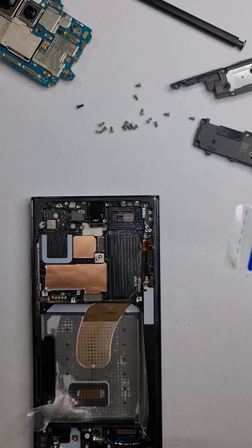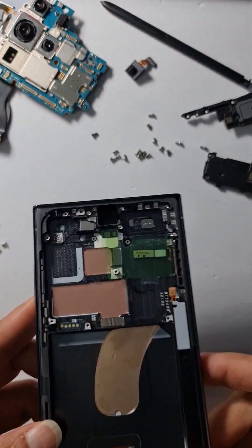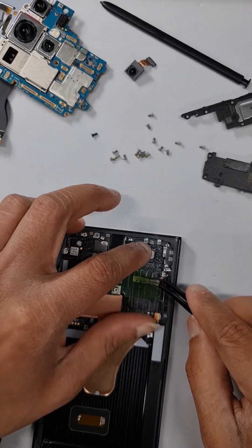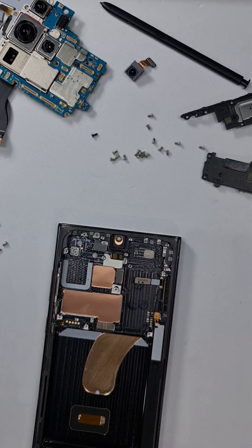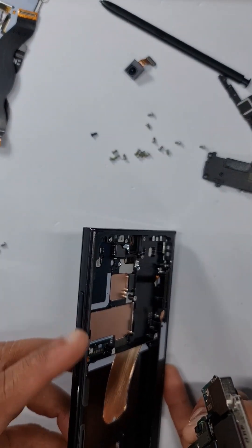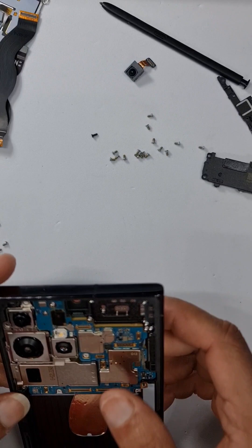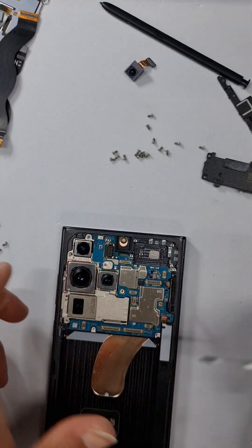We have to take off the front camera as well and transfer it to the new screen. Let's start assembling all the parts. Take off all the protective coverings on the new screen — be very careful not to damage it. This new screen comes with all the side buttons, so you don't have to move them from the old screen. When you put your main board in, make sure it's sitting in properly and remember to put the black screw near the camera.